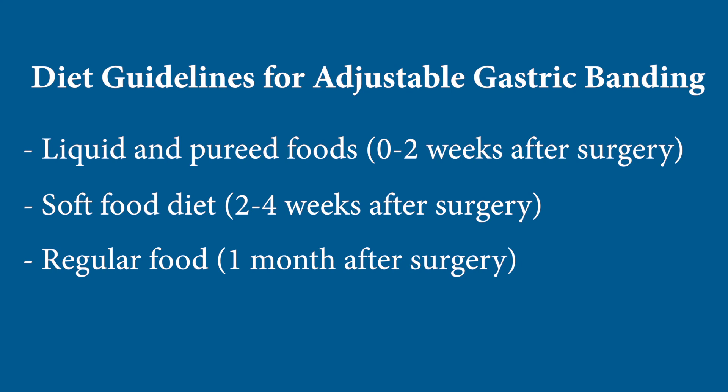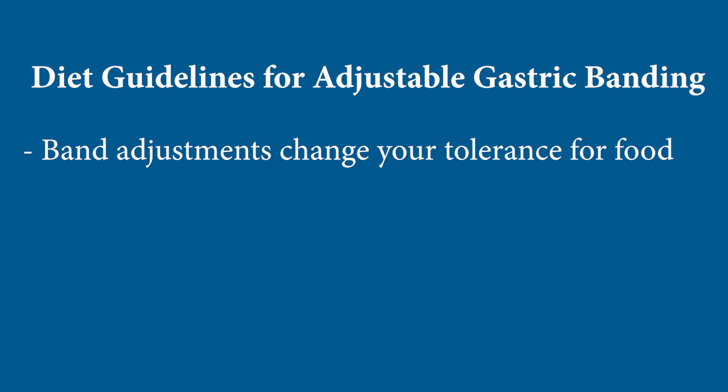The difference between banding and the other operations as far as diet goes is that band adjustments change your tolerance for food. So every time your band is adjusted, you're going to need to back up to soft and ultimately soft-solid and then solid foods to get a sense for how the tightness of the band affects what you're ready to eat.